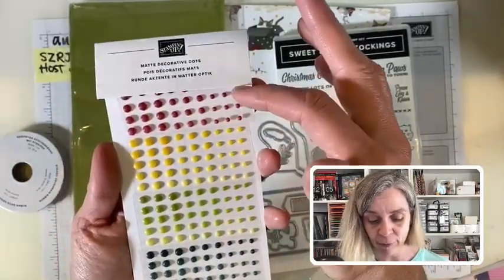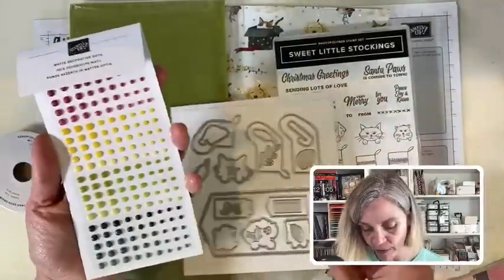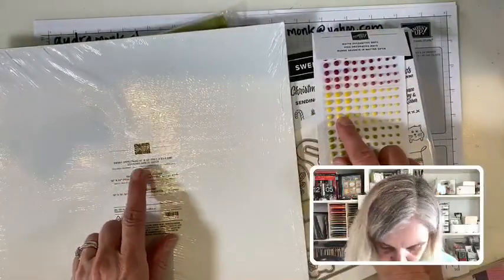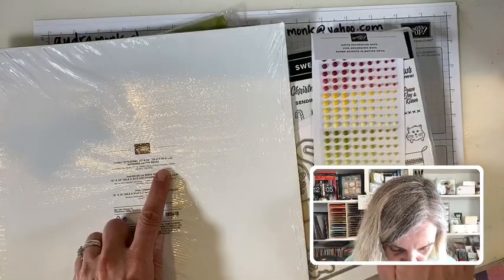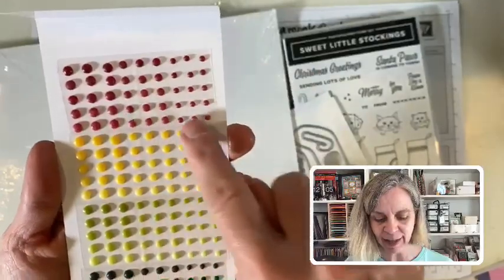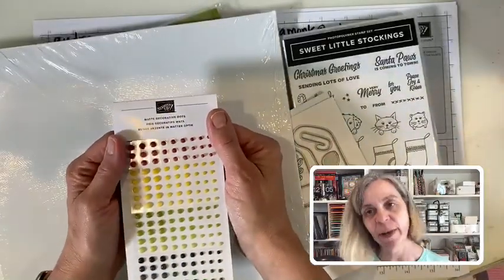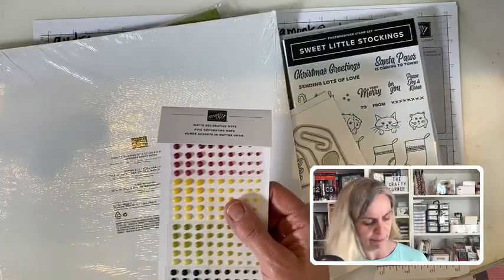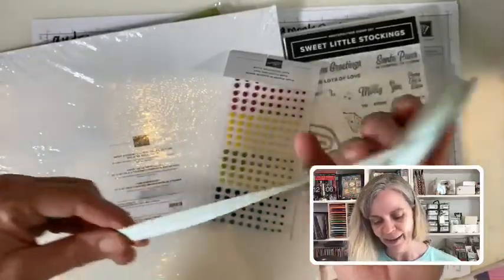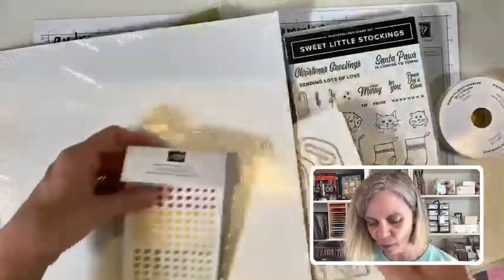My most surprise favorite thing from the holiday catalog — the matte decorative dots in colors! They're just like the favorite black matte dots but in other colors. I've got what looks like Bumblebee, Cherry Cobbler, Old Olive, and Evening Evergreen — and they're ombré, going from dark to light. These are my favorite embellishment at this moment. There's also a pretty Pool Party stripy ribbon — a different color palette.